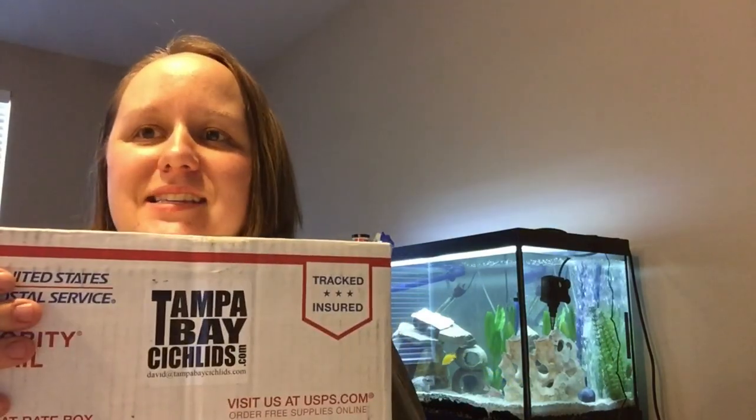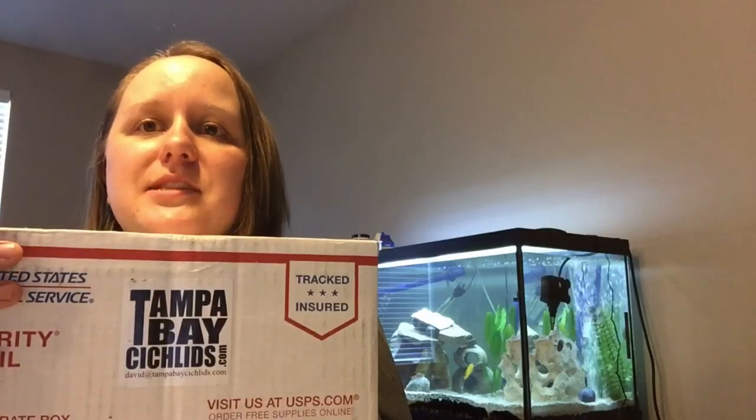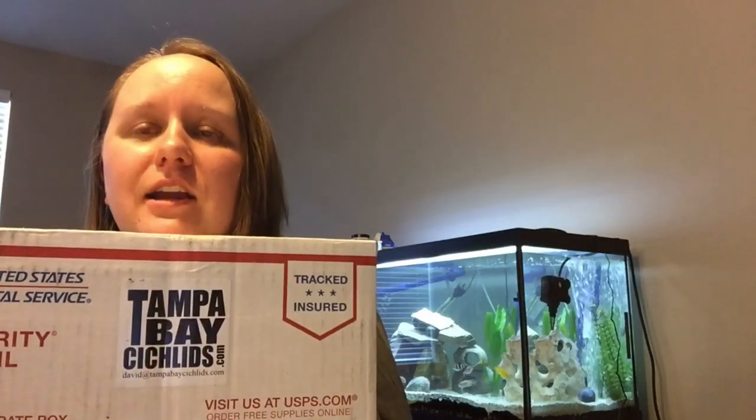What's up YouTube? I am so excited today. I am unboxing Tampa Bay Cichlids. I got 10 juveniles and then four — I'm not too familiar with the names — but it's a blue dorsal cichlid. So we have a colony of four: one male and three females. Researching these guys, all but good news. So I'm very excited to open it up.